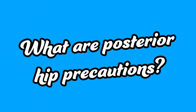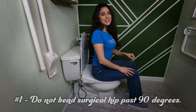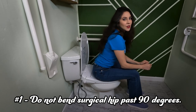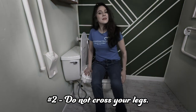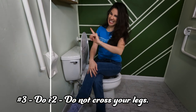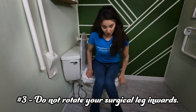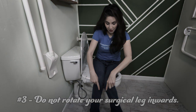When your surgeon gives you posterior hip precautions, this is what they mean. Number one: do not bend the surgical hip past 90 degrees. Number two: do not cross your legs. And number three: do not rotate your surgical leg inwards — also known as no pointing your toes in.